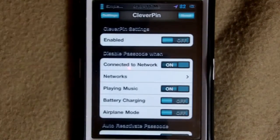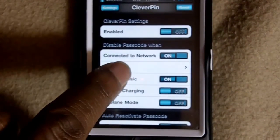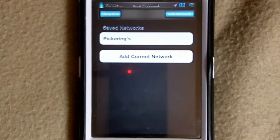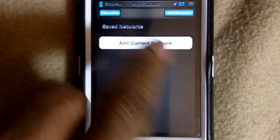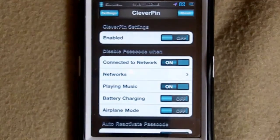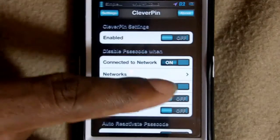As you can see, you can enable it — I have it off right now because I'm going to demonstrate it while it's off. You have 'Network' and 'Connected Network.' This is the network I'm currently on. I already had it added, so I'm going to delete it, go back out, click 'Network,' and click 'Add.' That's the network I'm connected to right now. I have two conditions set: connect to a network, and when I'm playing music.